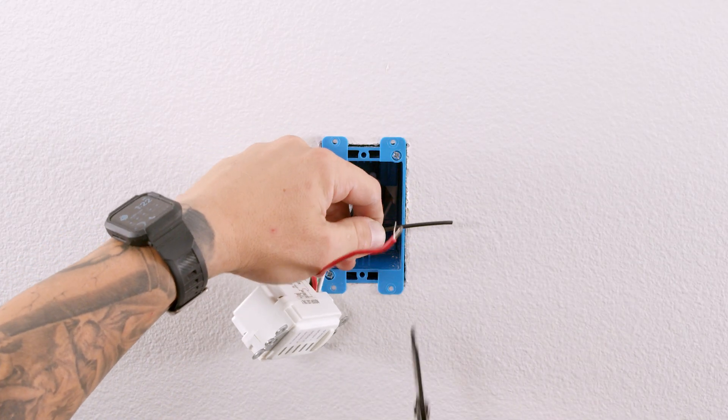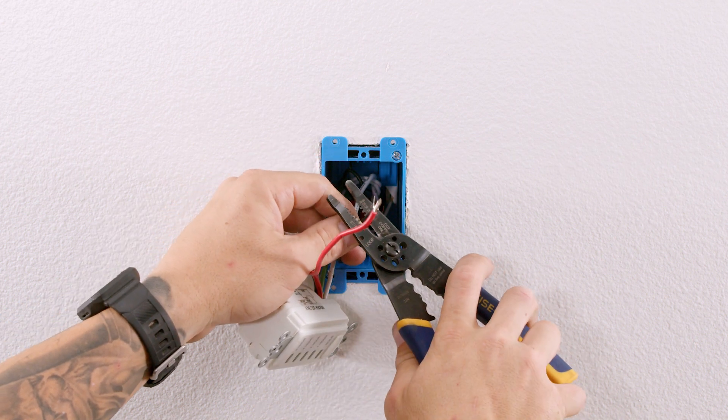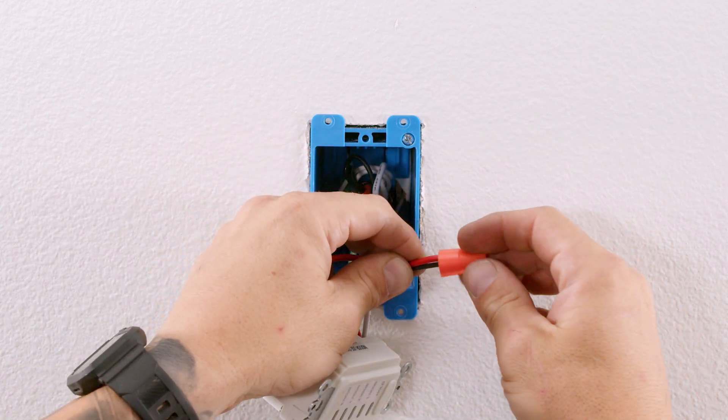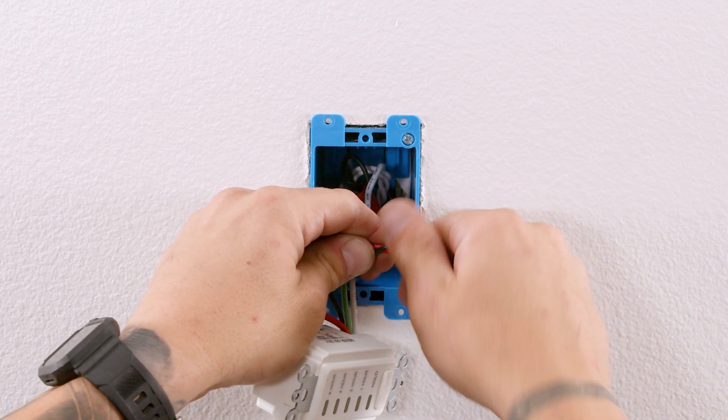Cut the black wire from the timer Romex to the appropriate length and strip the wire. Using a wire nut, tie the black wire from the timer Romex to the red wire from the timer. Make sure all wire nuts are tight and secure.